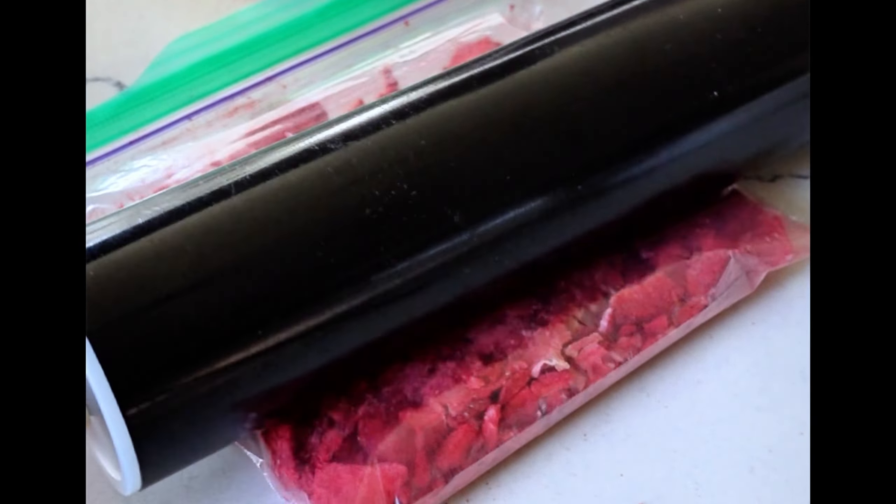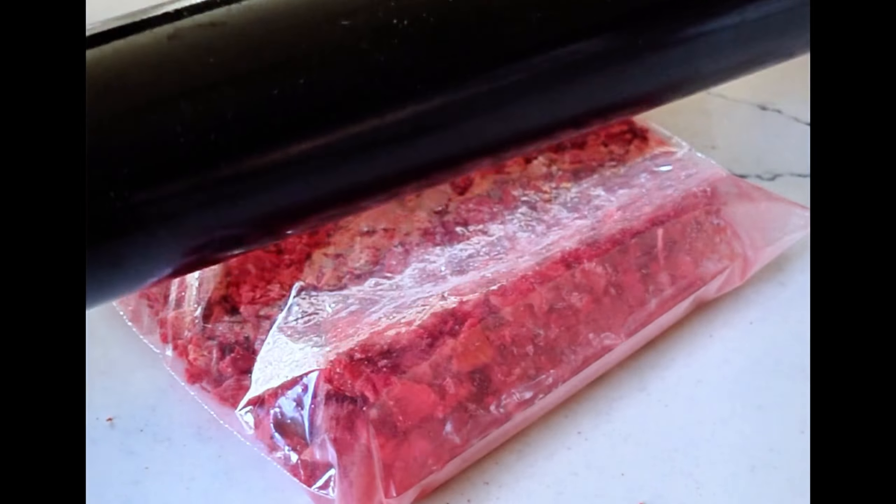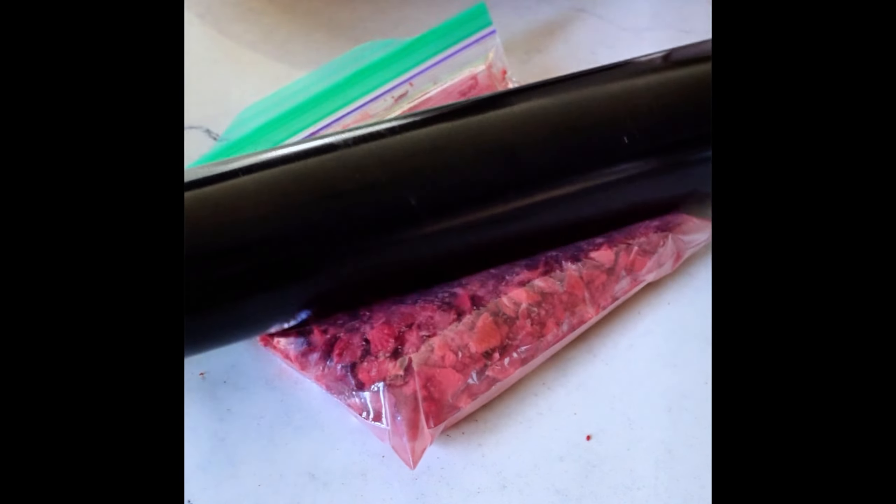Crush up those freeze-dried strawberries however you like. I used a rolling pin to smash the pieces into a fine powder. You could use a food processor if you wanted, but who feels like cleaning that after?